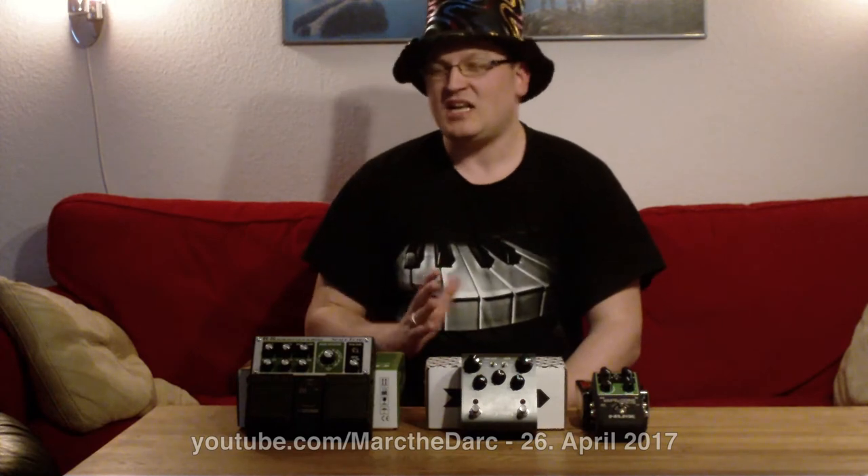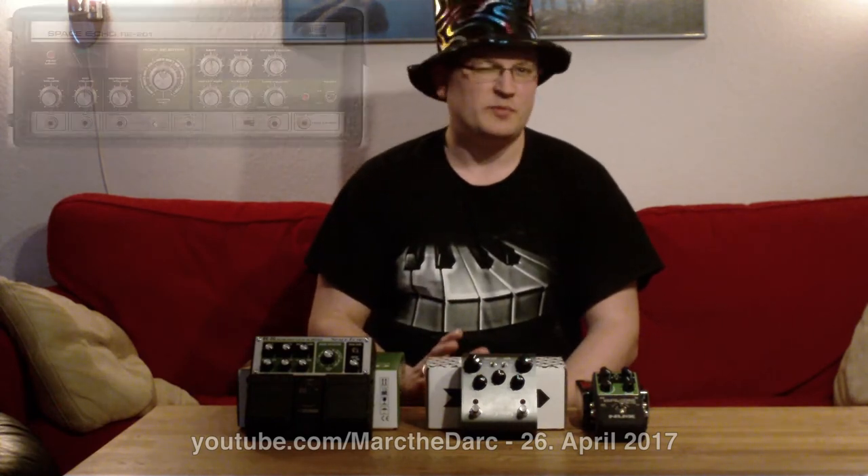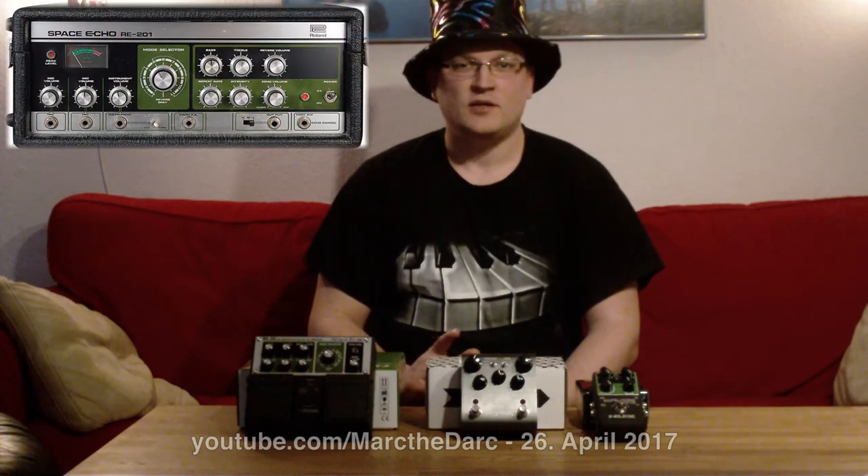Hello, I'm MarkTheDark with my super stylish hat and I love a good tape delay. Hopefully you do too, otherwise you've kind of clicked on the wrong video. Now the classic tape delay is probably the Roland RE-201.